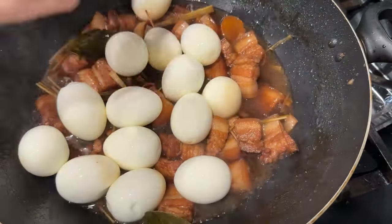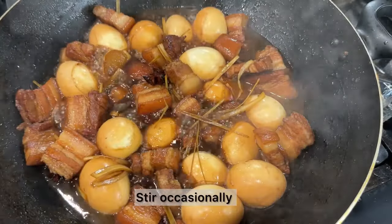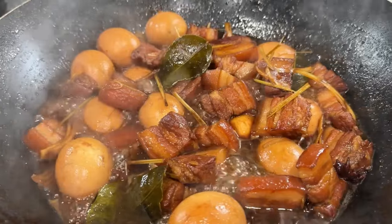After 45 minutes, add in the eggs. Gently mix so the eggs do not break, and cook for another 30 minutes on low heat. You can stir occasionally but again be careful not to break the eggs.